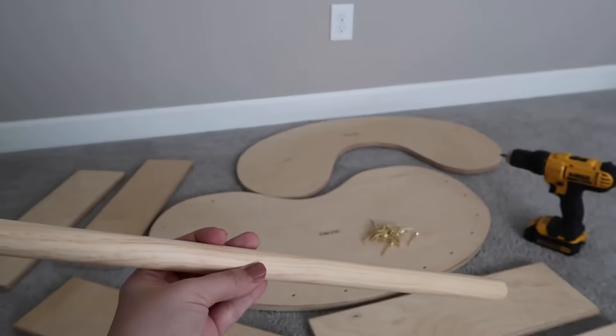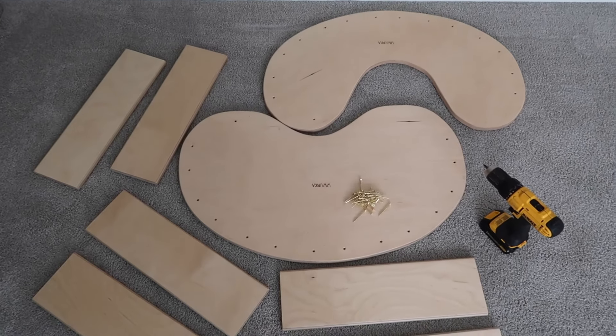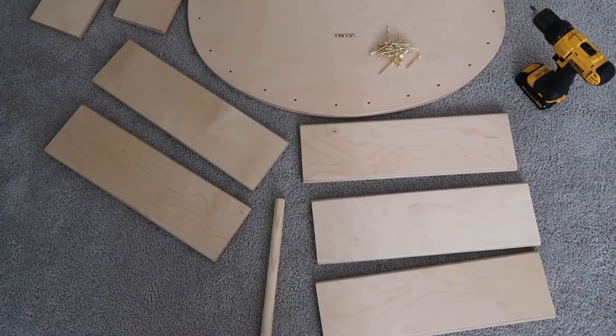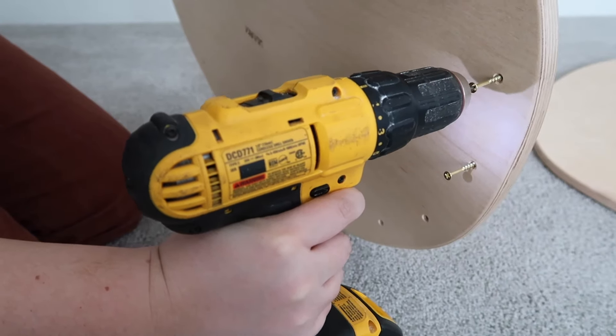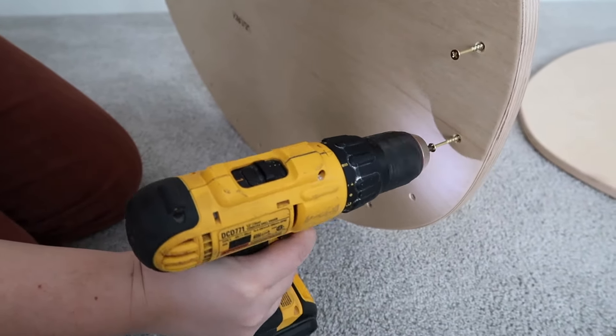Let's go ahead and start drilling. I laid everything flat on the floor so I can see everything I'm going to be using. Grab one of the side walls and one of the wood planks.